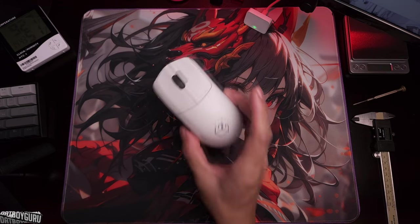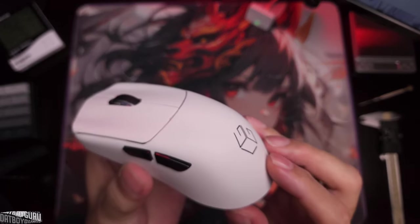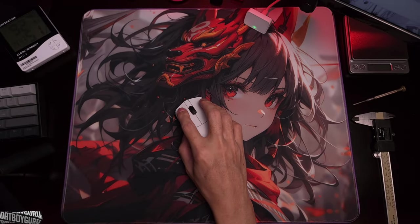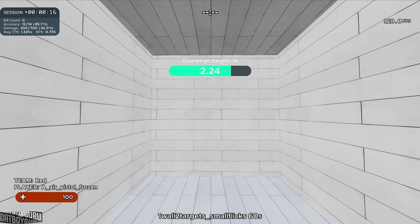That is the Lethal Gaming Gear LA1. I'm going to put it to the test for the next 10 days starting today. Actually, why don't we get on Kovax right now? Let's start.